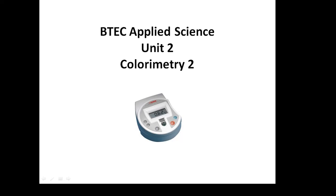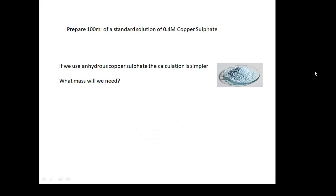BTEC Applied Science Unit 2, Colorimetry 2. This is my second video on the colorimetry task. Prepare 100 millilitres of a standard solution of 0.4 molar copper sulfate. Your teacher may ask you to prepare a bit more or less, perhaps a slightly different concentration. This is what I ask my students to do.